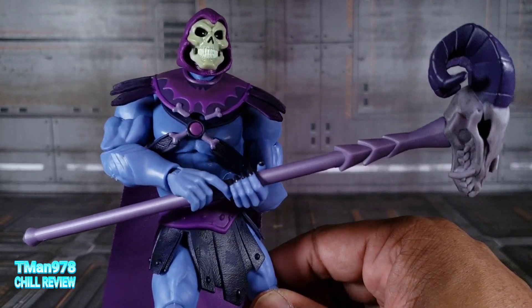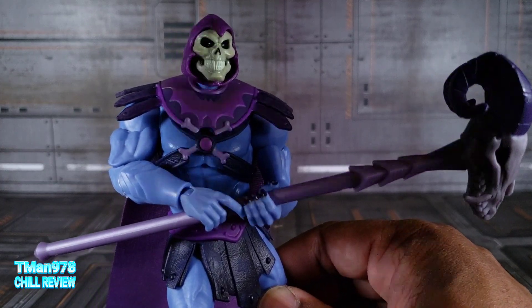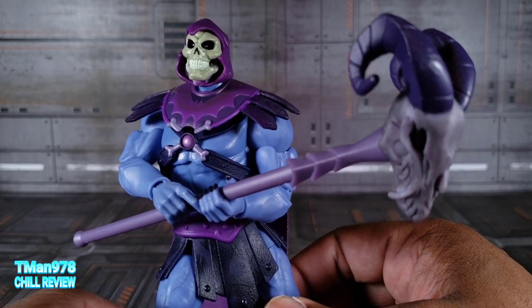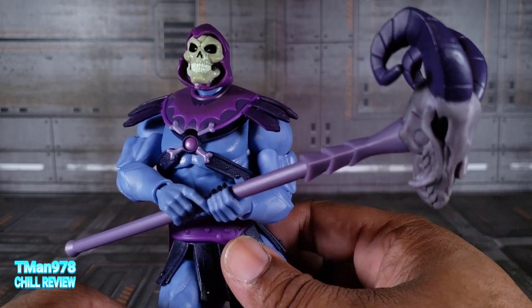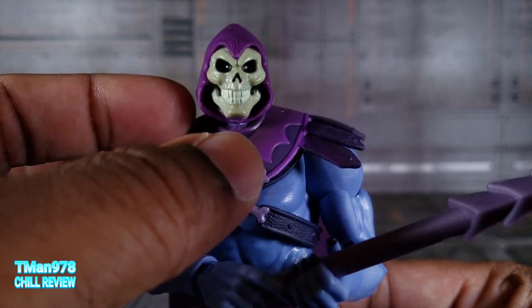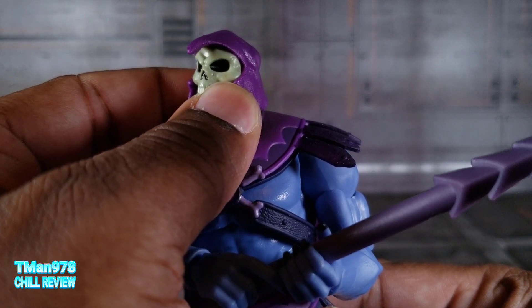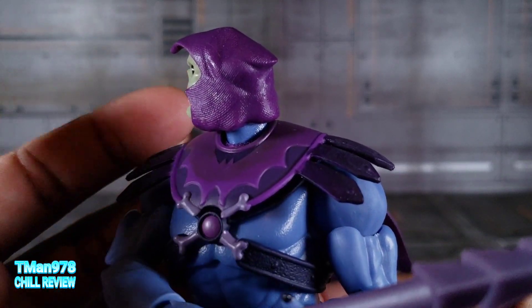I looked up the pilot of the New Adventures of He-Man and seeing Skeletor with googly eyes inside of the socket was disturbing. But let's get a close-up on that face right there. It almost looks like you can see eyes in there because of the reflection, but it's really just black sockets. You can see that texture on there.